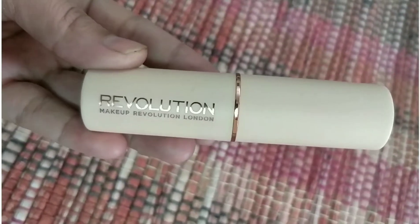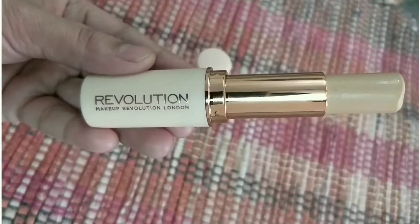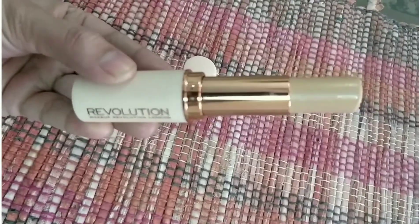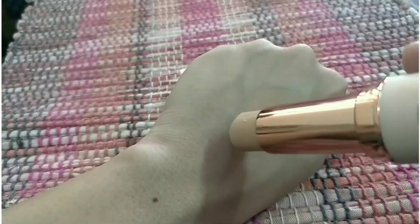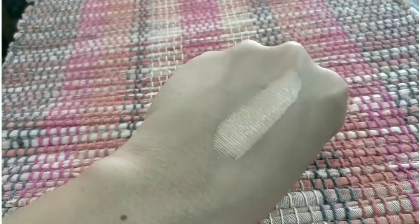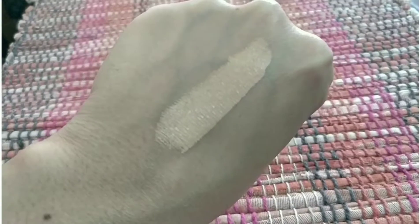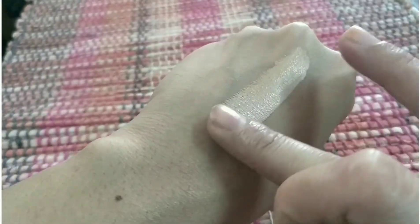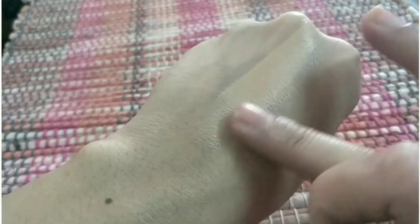Hey friends, welcome back! Today I'll be reviewing the Makeup Revolution Fast Paced Makeup Stick. It comes in plastic roll-on stick form — not so fancy packaging. Here's the swatch; it's in shade F8. I bought it from Nika for 850 rupees.